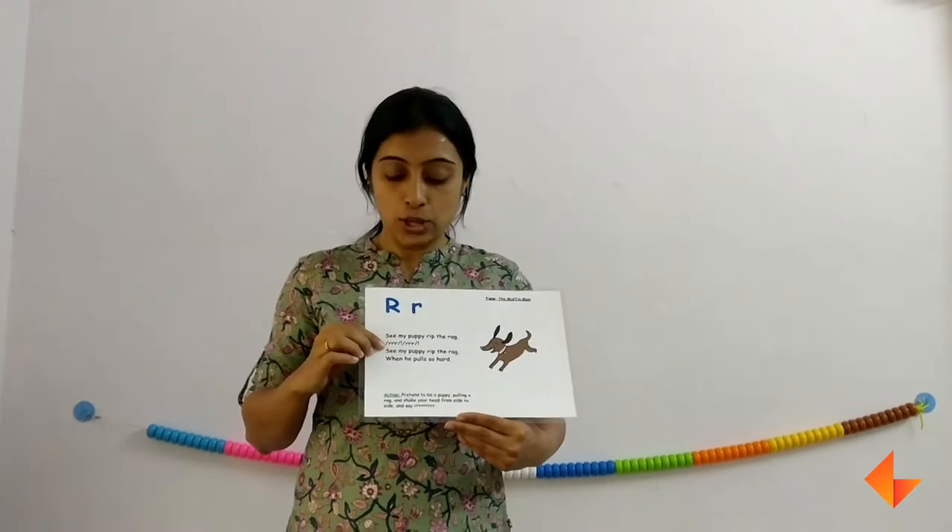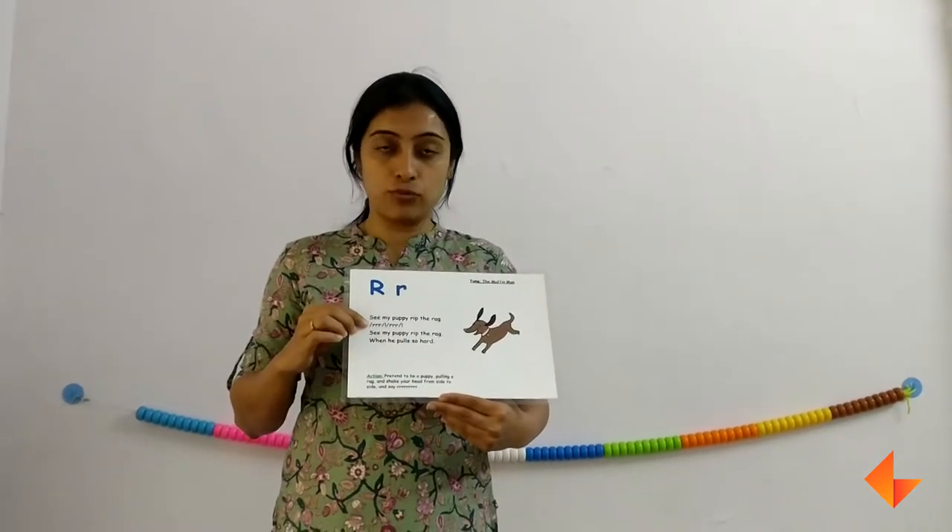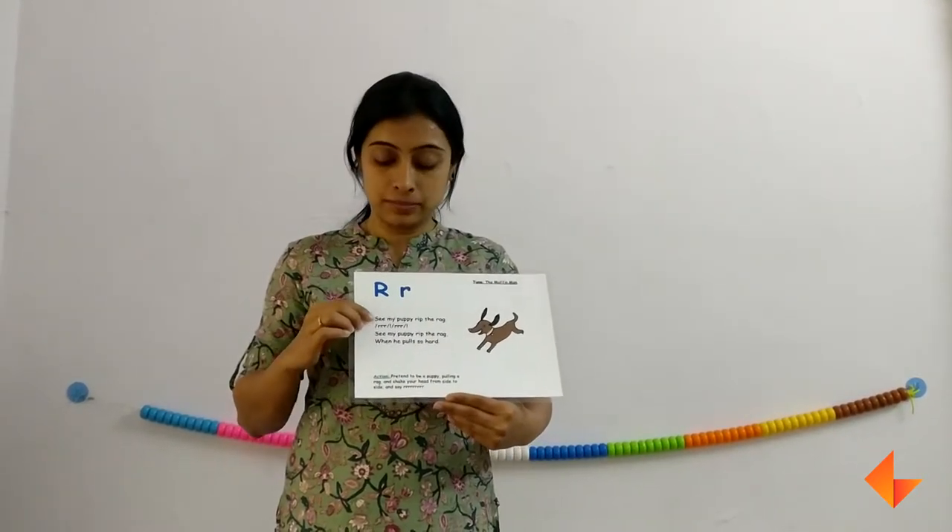Ask your kids what is the sound that they hear often. They will say the R sound. So ask them which letter makes that sound. They will say letter R. So first the picture, then comes the rhyme, then the sound, and then the letter. You can discuss this is capital R and this is small r.